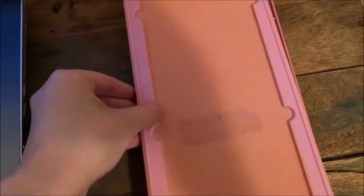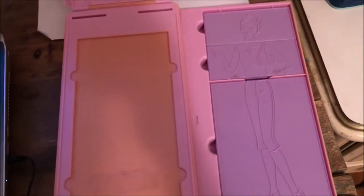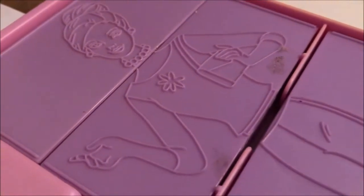Hi guys, it's Merrily, and in today's video I'm using this Barbie fashion plate set to make some art. I'm pretty sure this is from the 90s, I'm not entirely sure though, but I tried looking for it online and that's what everything said. But for those unaware, this is what they are.